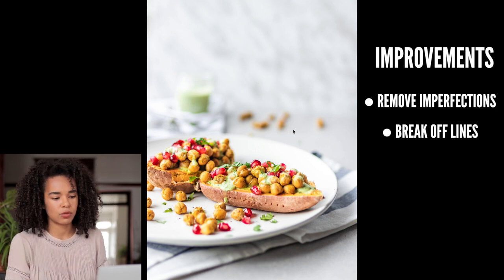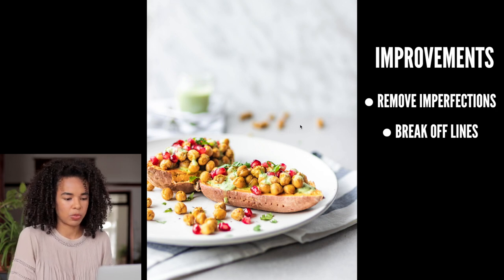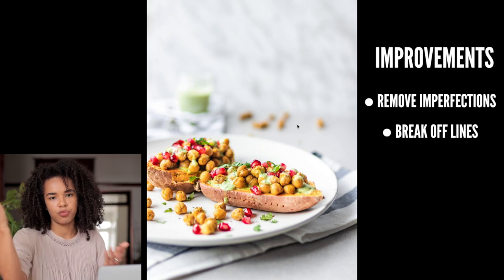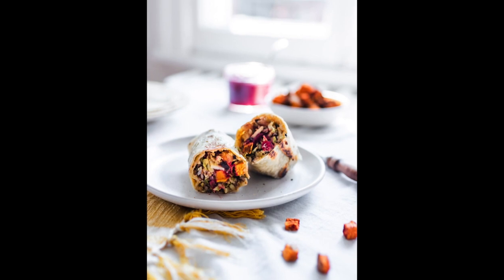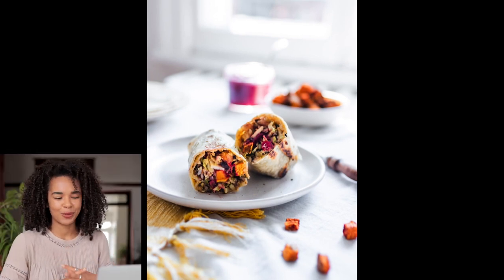One thing to counteract the chickpea line would be to place an extra chickpea right there to break off that direct line. I think those are my main comments about this photo — so let's move on to the next image.